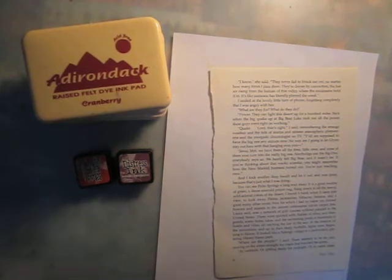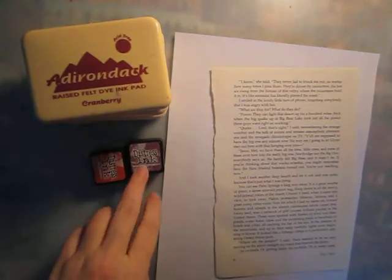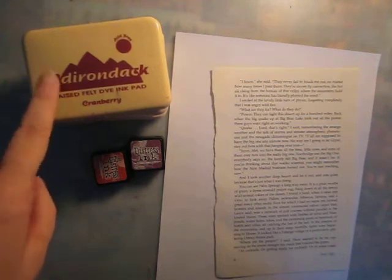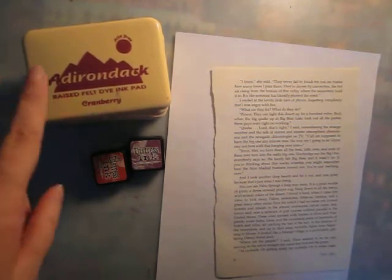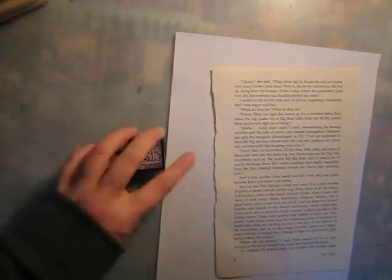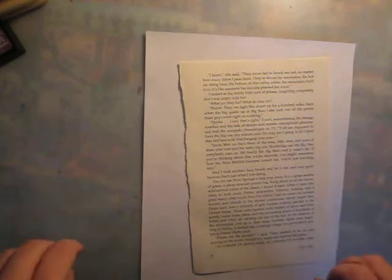Hello everyone, let's experiment with some dye ink pads. Most people know the Tim Holtz Distress Inks, but Adirondack also does dye inks and it works with those as well, so you have some choices and different brands. Those are the ones I have, so those are the ones I'm going to use.